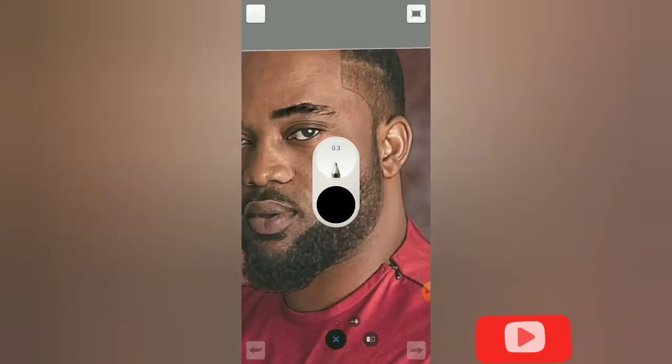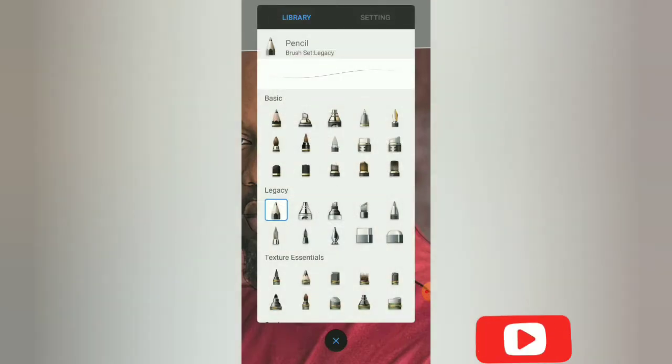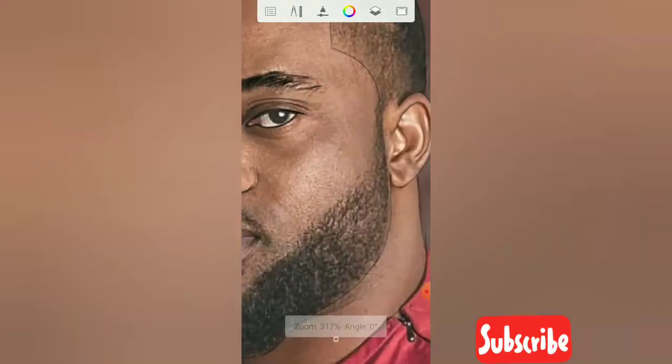Now we want to sketch the beard. You just need your legacy pencil — I like using legacy. You have to sketch the tip first before we sketch the inner parts, so you can see what I'm doing. Just sketch every tip that is here.